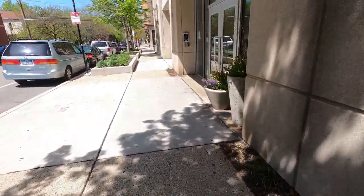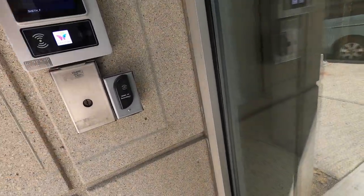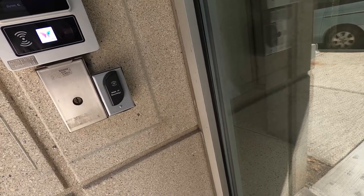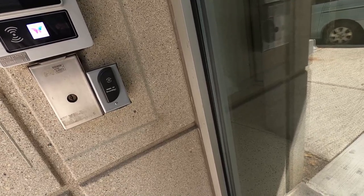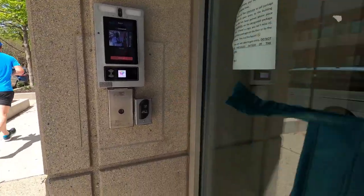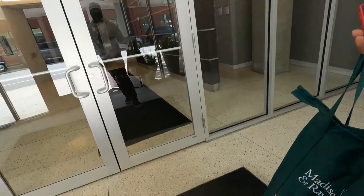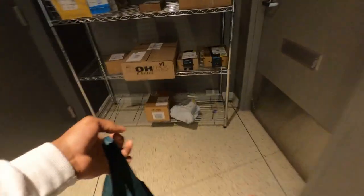Now we are at an apartment order. Make sure you read the directions — they told me exactly what to do. I'm going to find their name and they're going to buzz me in. I called and they unlocked the door for me. They said leave it right here by this stuff over here. Sometimes they have bags here — I guess they don't, so we're going to put it right here.